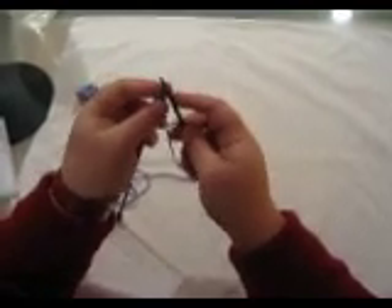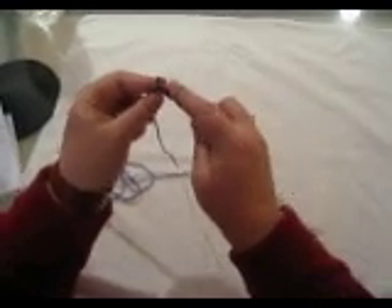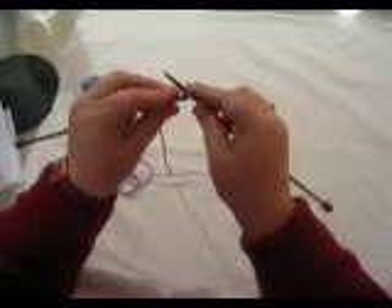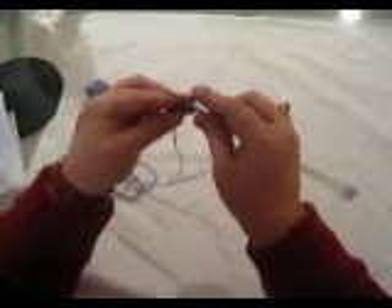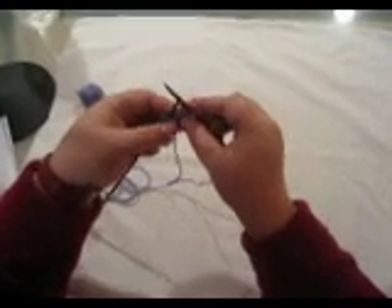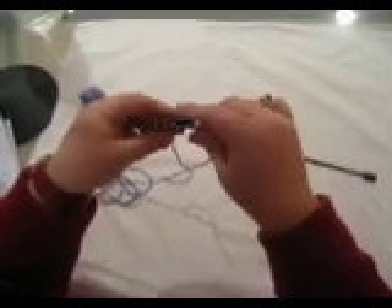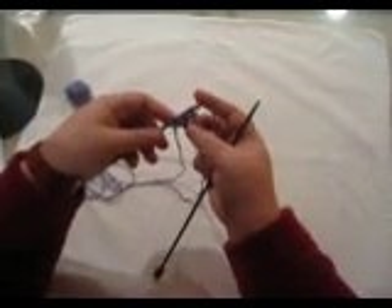So now I will cast off 2 — there's 2 cast off — and then I slide that 1 back over to the left hand needle and I've got 2 little picots done.